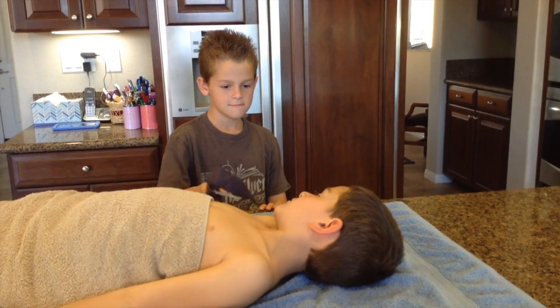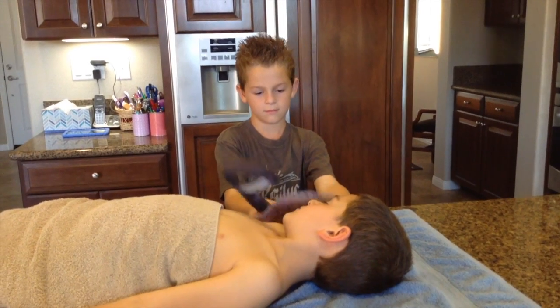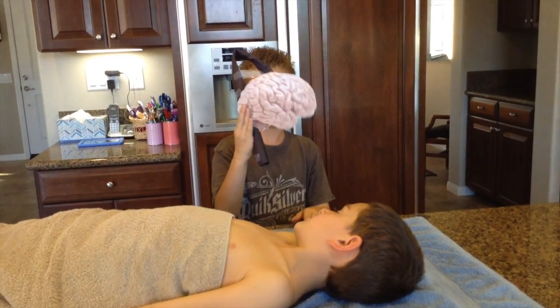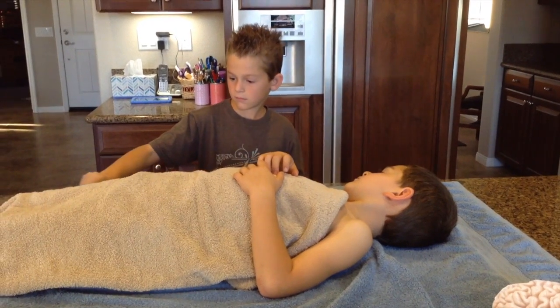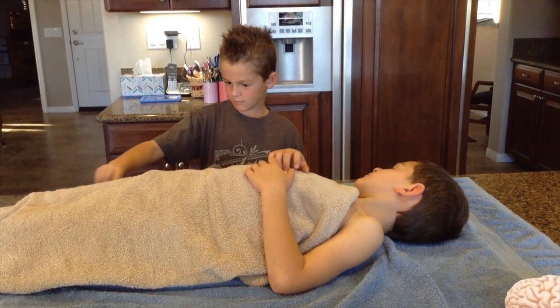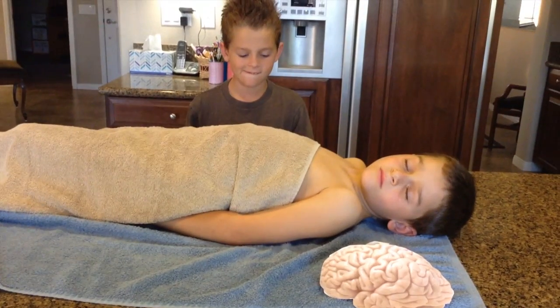First, they stick a long hook up the pharaoh's nose to dig out the brain. They cut open the flesh on the left side of the body by the stomach. After that, they pull out all internal organs from the body.